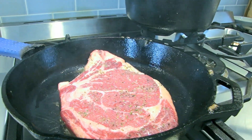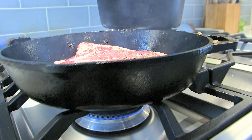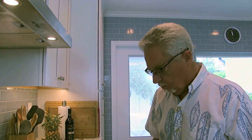Now what you want to do — you don't want to pick this steak up. You just want to let it sit there for two and a half minutes. Even though you think, well, I might be burning it or something — don't, don't touch it. Just leave it there. Then we're gonna flip it over and put it in the oven.